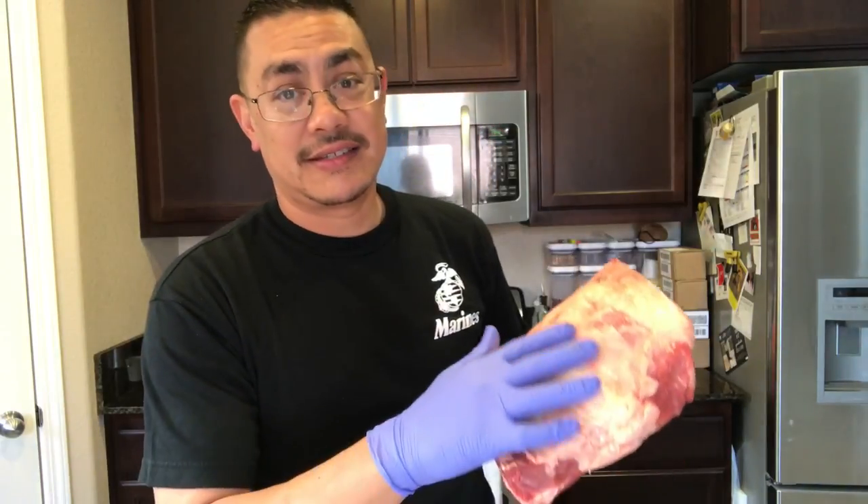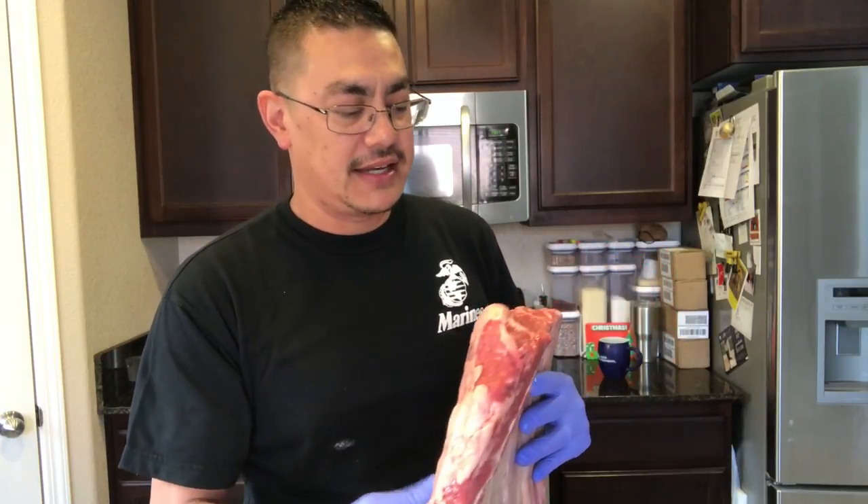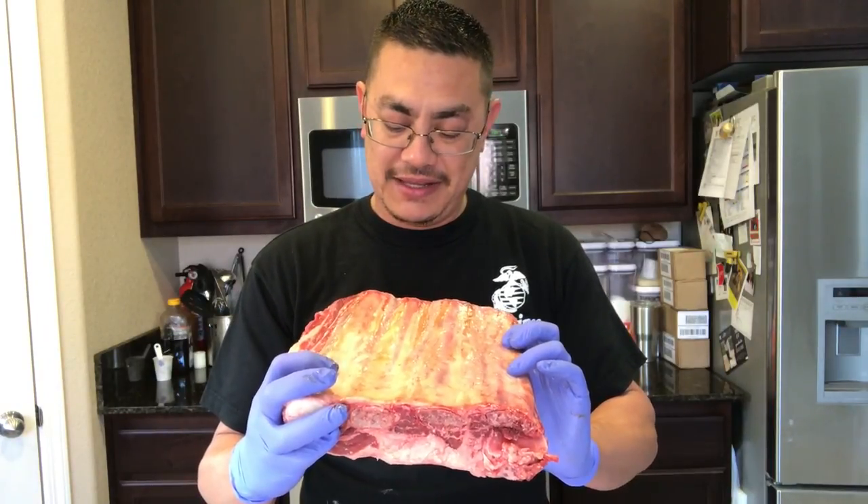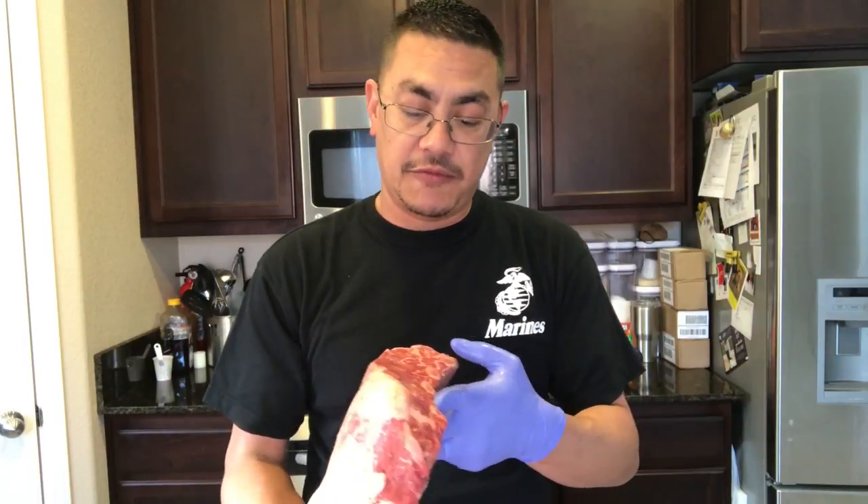This is the first time I've cooked plate ribs this way and I'm excited to see how it turns out. There's a sinuous silver skin on top — some say cut it off, others say don't. Some say take the membrane off the back, but if you've done beef ribs before, you know that's a pretty unpleasant experience. I'm gonna season it up with salt, pepper, garlic, onion, and paprika and keep it as simple as I can.